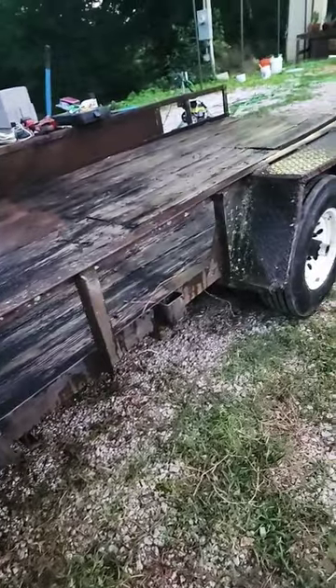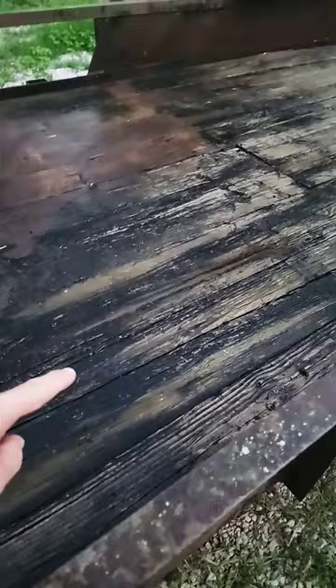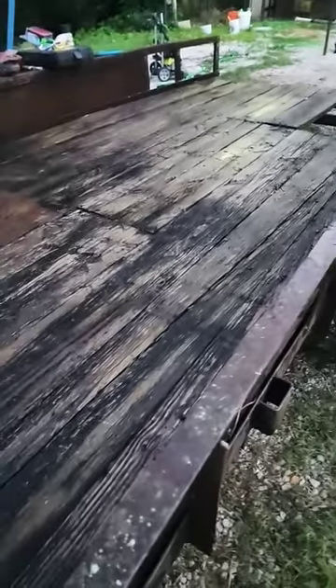I dragged it up here where I could work on it, and the first step was to empty it off and hose out the deck boards. Obviously I'm going to need new deck boards — they're in bad shape. Some of them are loose, some of them are missing, and they're all rotted.